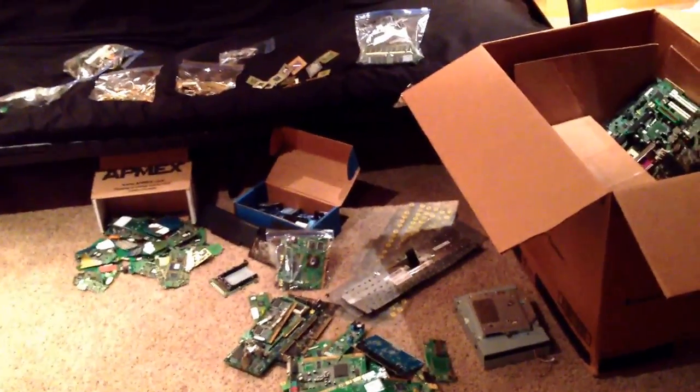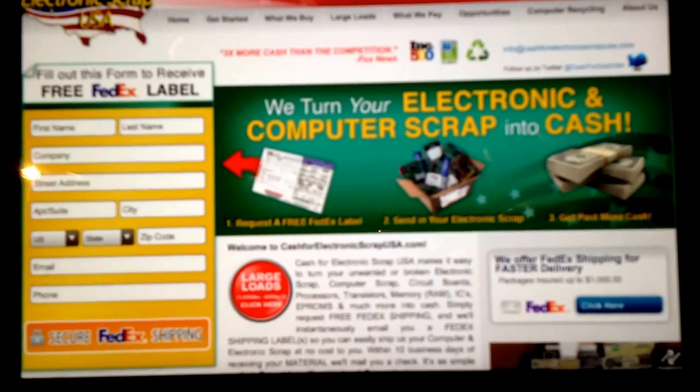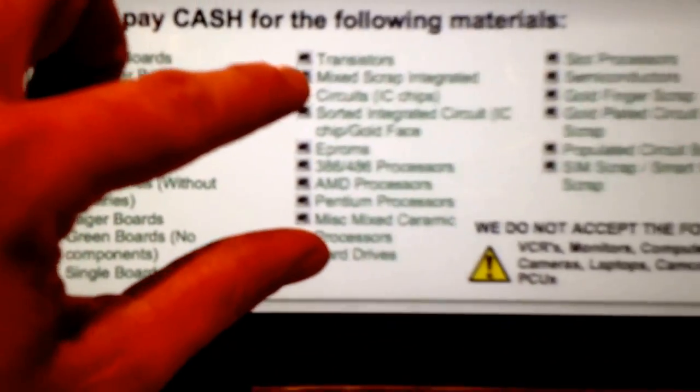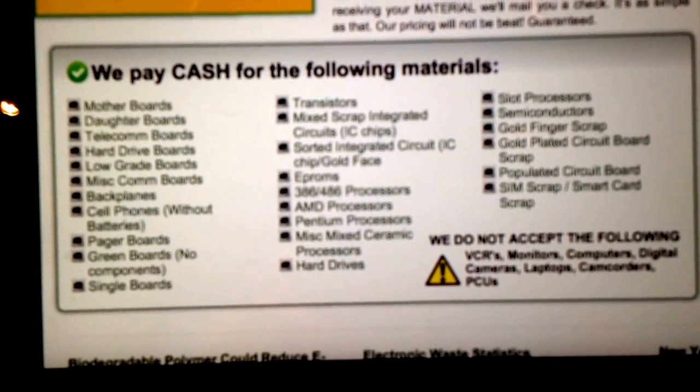Hey guys, I just wanted to make a video of this before I send it in. I'm going to go through all of the electronic scrap I have gathered here and show you where I'm going to send it, give a guesstimate of what I think it's all worth, and do a little overview of e-scrapping. This is the website it's going to be sent to: cashforelectronicsscrapusa.com. This is a list of all the stuff they take — all kinds of computer stuff.